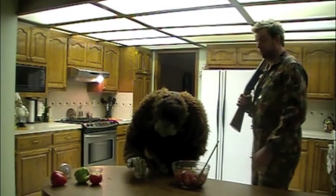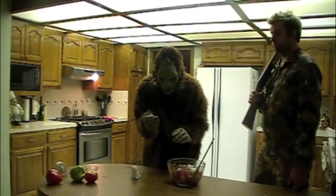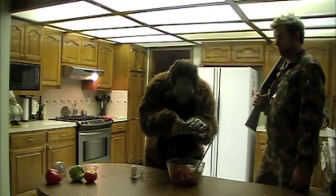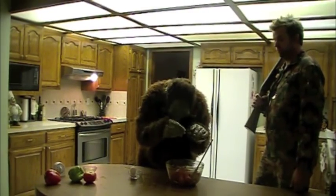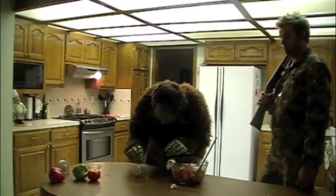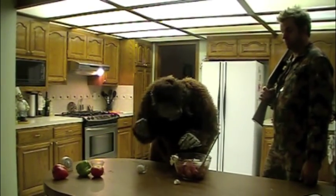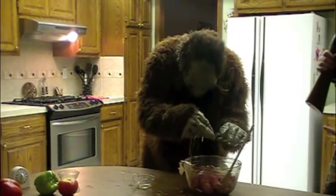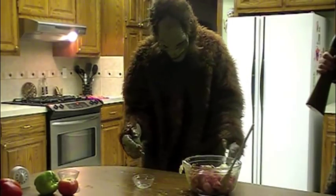Next we're going to add three eggs. And next up we're going to add one cup of oatmeal — one cup.